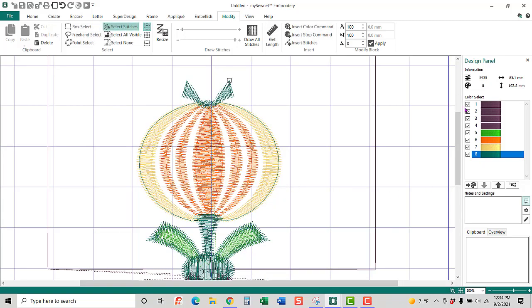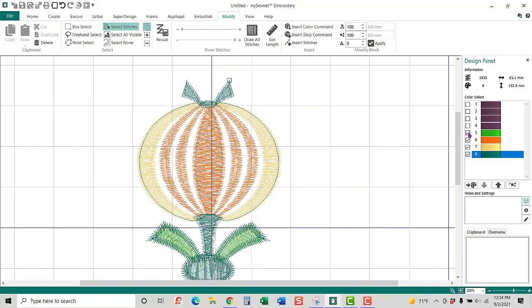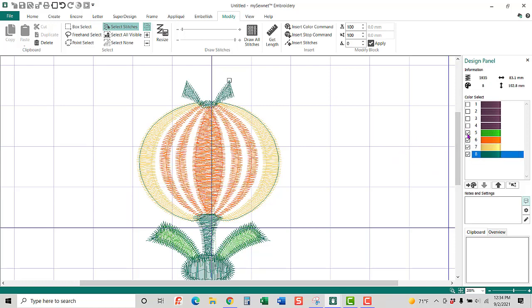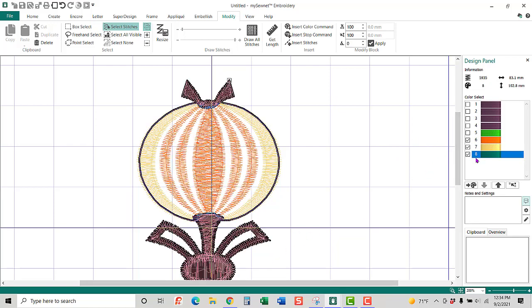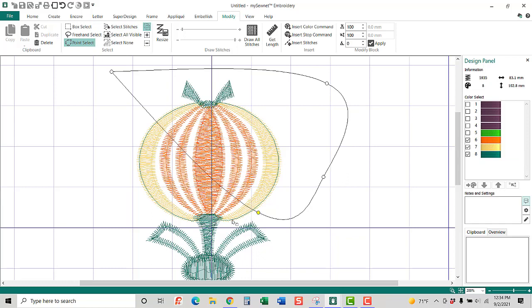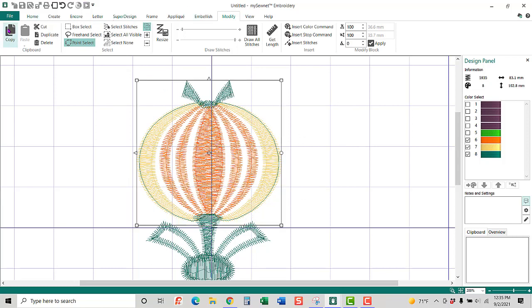I'm going to get rid of all the things I can't accidentally grab. I need colors six, seven, and eight. I'm going to do Point Select and just grab this area, clicking around here making sure I'm getting a hundred percent of what I want. I'll use my control key because I get a little bit more of a straight line that way. Click, click out there, making sure I have a hundred percent of the item I want to copy. Right mouse, click Copy — and it's going to look like it's not there, but it is. Just trust me, it's there.